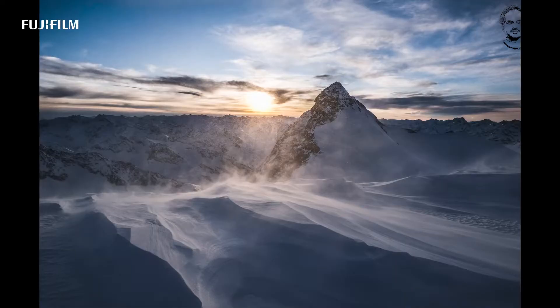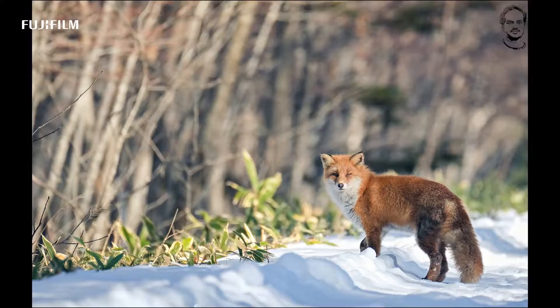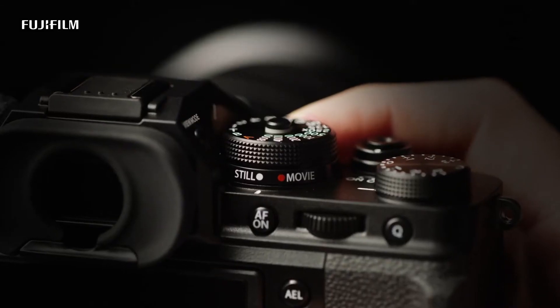It's an intelligent hybrid autofocus camera with 425 focusing points. Autofocus is a key competitive feature among brands like Panasonic, Nikon, Canon, and Sony — and there are differences between them in autofocus performance.